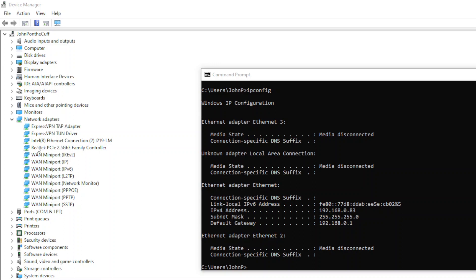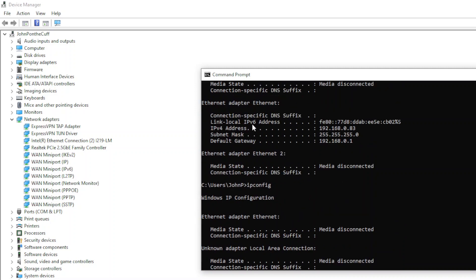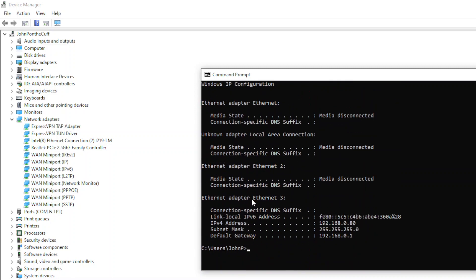Let's see what I got. Ethernet adapter 3. What was it before? Before it was just Ethernet adapter, now it's number 3.